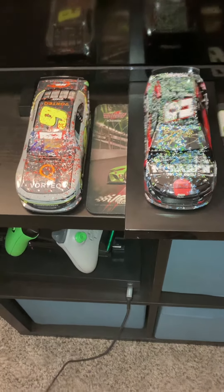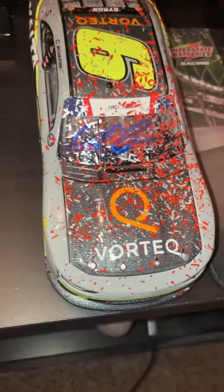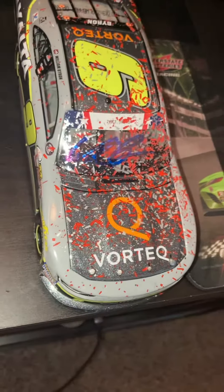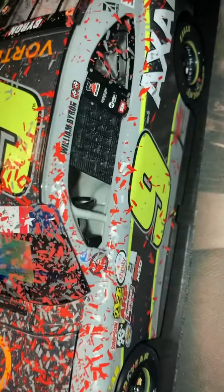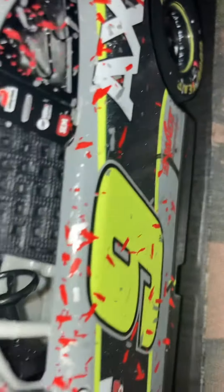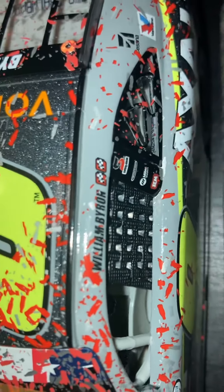Hey guys, it's the day after my birthday and I just want to show you what I got. This is a signed William Byron Xfinity diecast from his Daytona win — signed by William Byron. See all the confetti and everything, very detailed diecast. See it has all the tire marks and the updated wings sticker, which is really cool.